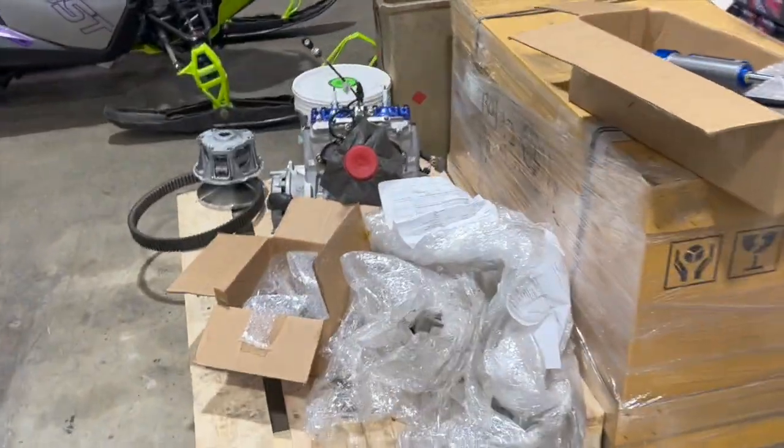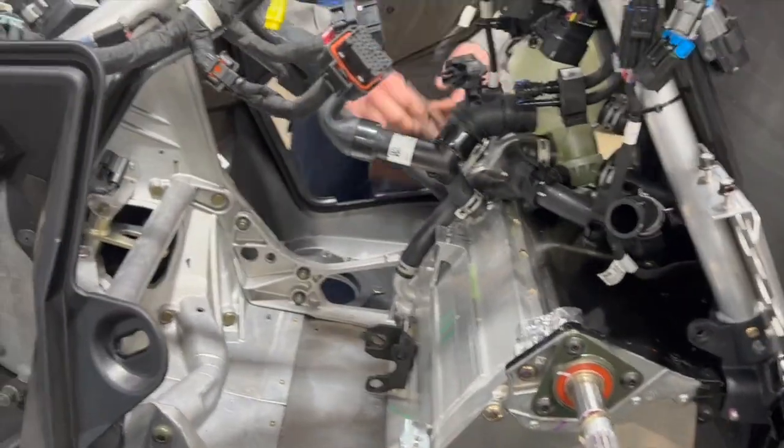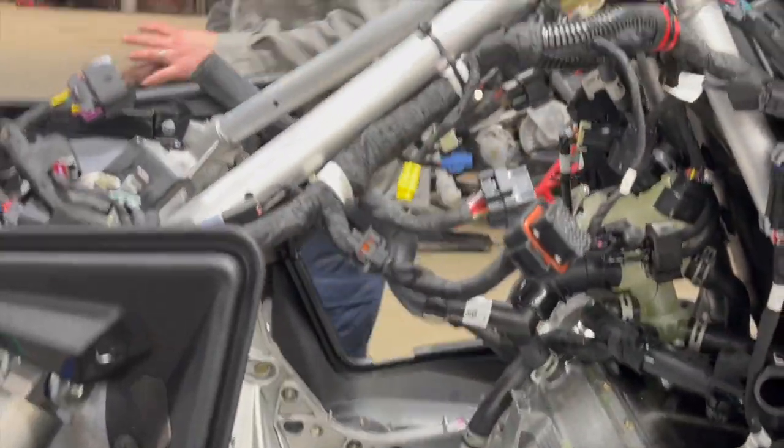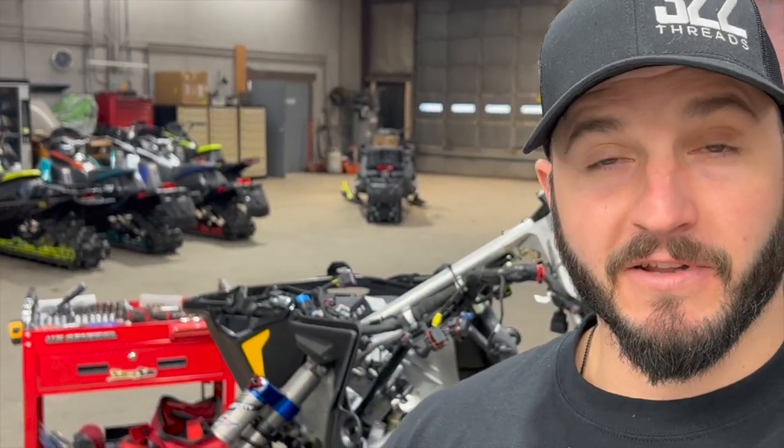Now there's room for the 9R engine, which is sitting on this crate over here. Next video will cover getting it in there, getting everything set up, rerouted, and then firing it up. Rick will be here to help get it in. It's super exciting — everyone wants to see this project and we're working as fast as we can. There's no snow to ride it right now so we'll watch it run on the stand. Make sure to like and subscribe — see you in the next one!